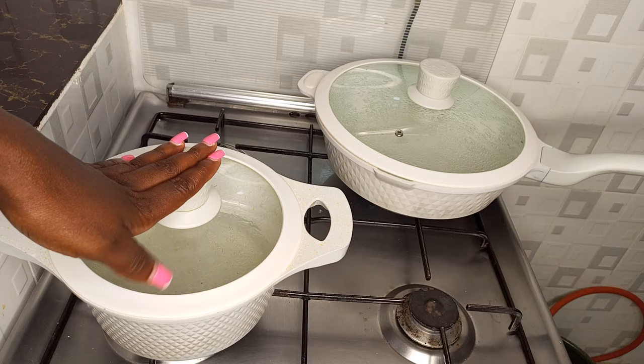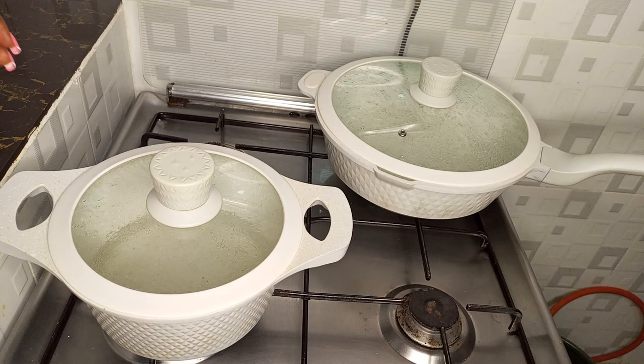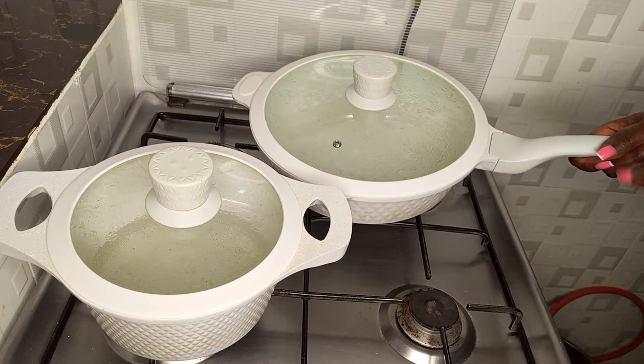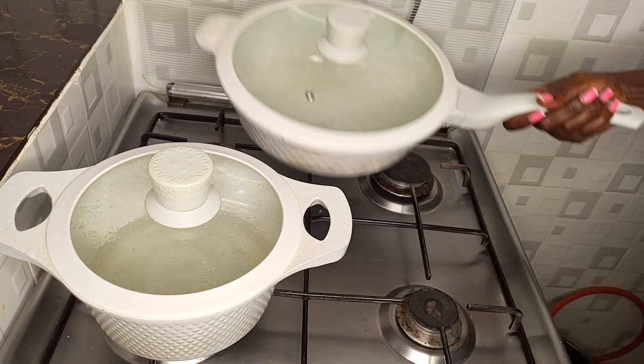I'm just boiling water here. I wanted to tell you — first thing, this place on the handle does not get hot, so you don't need a cloth to open your food. Let me turn it off. Also, this handle does not get hot — the water is hot but I'm holding the handle comfortably. However, this metallic side part of the pot does get hot. I wish they had used the same material on all the pots, but you need to know that part gets hot and you'll need a cloth.